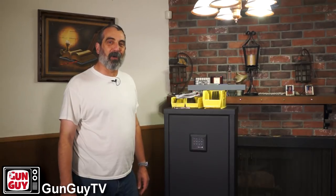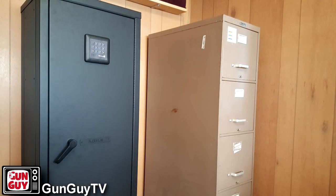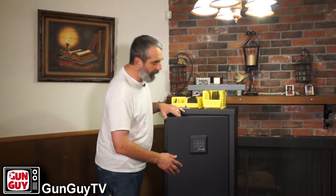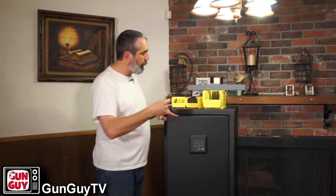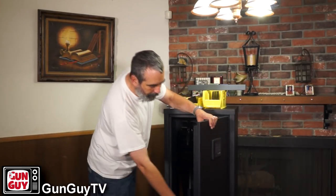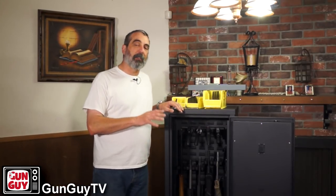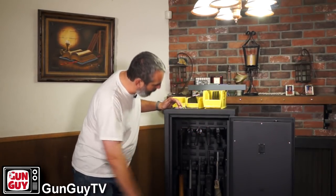It looks pretty darn good. It took about an hour to put together. I wasn't in any hurry — it's pretty simple and you don't need much in the way of tools. Really you're looking at one 10mm wrench or 10mm socket and a little flashlight so you can see what you're doing. You can open it a couple of different ways: you've got a keypad, and it also gives you a couple of extra keys as backups in case the battery dies. When you open the door, there's a bolt on the top, a bolt on the bottom, and a bolt in the middle — that's where the battery goes. It comes together really well. I've got six long guns and four handguns in the safe right now.